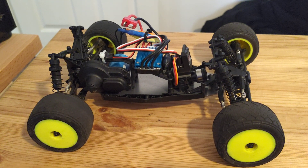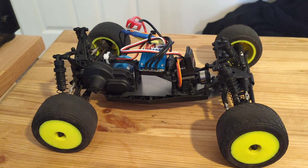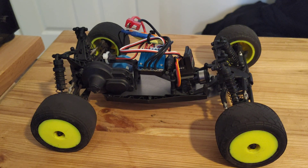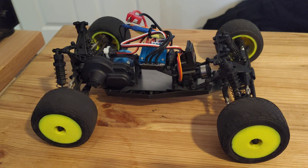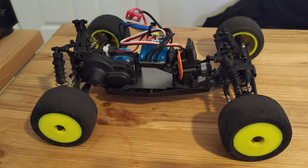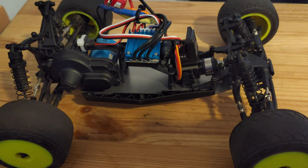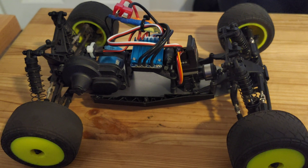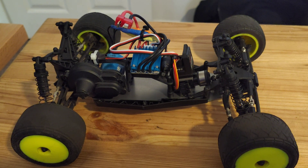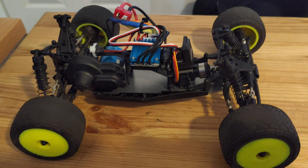To somebody buying one of these as their first RC, I would say run it stock — get to grips with how quick it can turn, how quick you can make it switch ends when braking too hard. Then once you've spent a little bit of time with it and it starts feeling too slow, this is definitely a worthwhile upgrade. From Amazon they're about £26–27 with quick delivery, and I've seen them as low as £13 for the motor and ESC combo from the likes of Banggood or AliExpress.